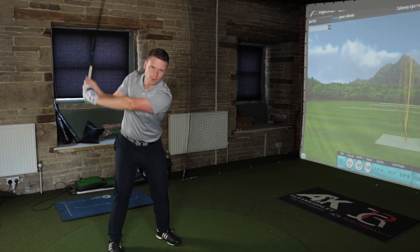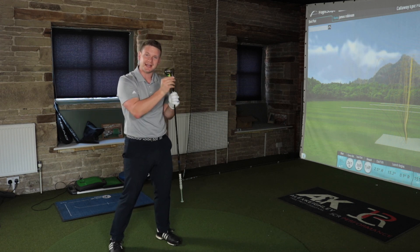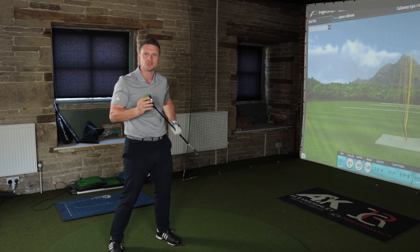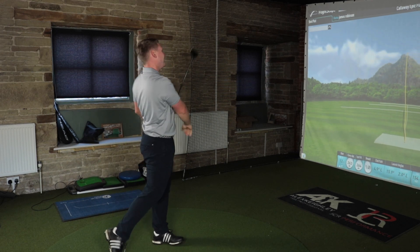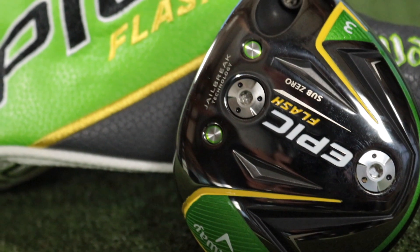We also have a brand new OptiFit hosel that's a lot shorter than in previous models. That is designed to keep CG fairly high in the face — don't let it get too low, don't let the club get too unforgiving. The Sub-Zero head is obviously smaller than the standard Callaway Epic Flash 3-wood head, and we do have a weight at the front to push CG forward, lower spin, making it the Sub-Zero model.